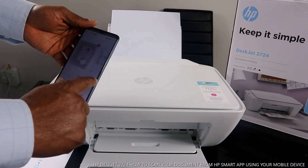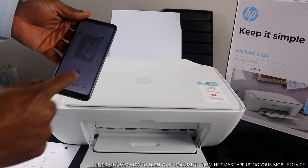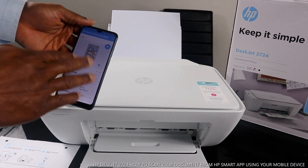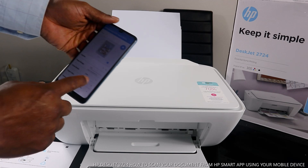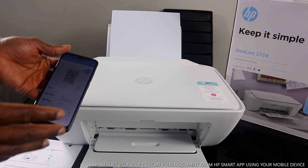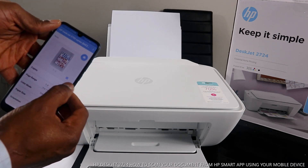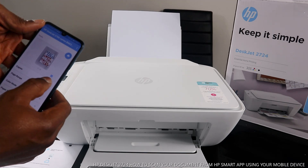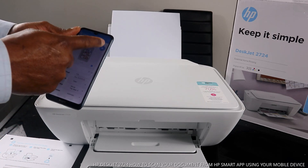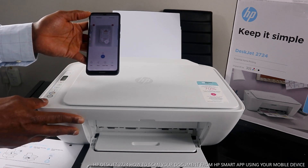We now have three of three — one, two, and three. If you want to print this document, select 'Print.' It's processing. You're now in the HP DeskJet 2700 series settings — you can select color or black. Choose the paper range and how many copies: one, two, three. Increase the number up to four, five, six, or ten. We want to print one copy in color, so click 'Print.' It's printing right now.